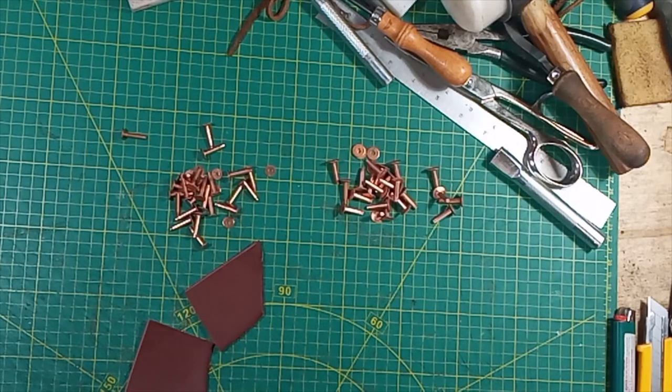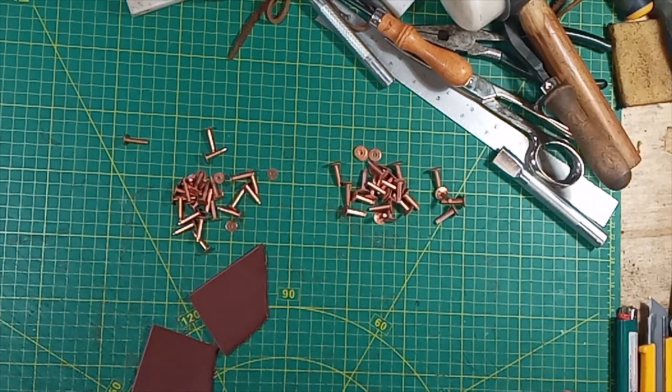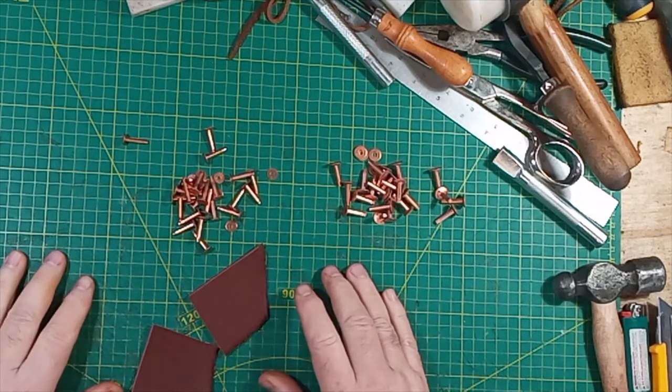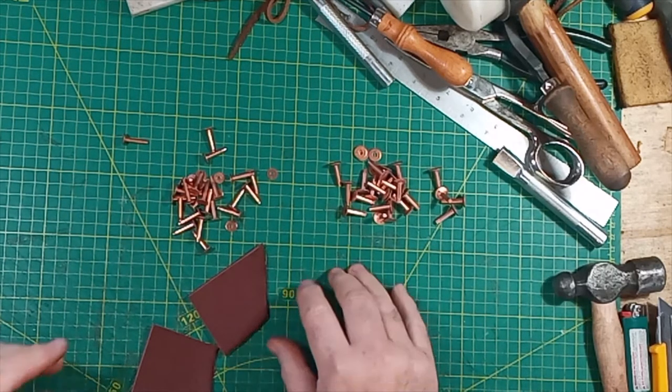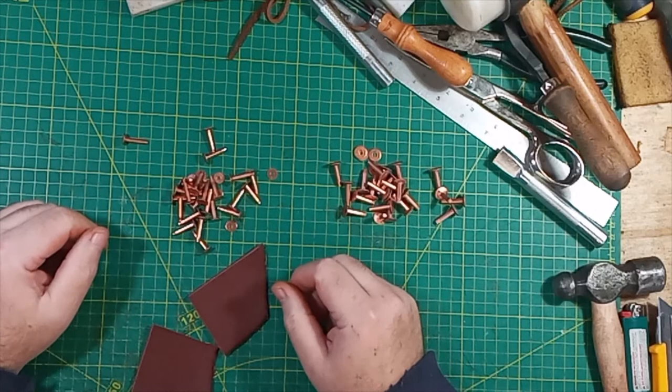This is Garth at GW Leathercraft, and I thought I'd make a short video on saddle rivets. I've been watching a surprising number of supposedly knowledgeable people - leather crafters - using saddle rivets and they're kind of missing the point.